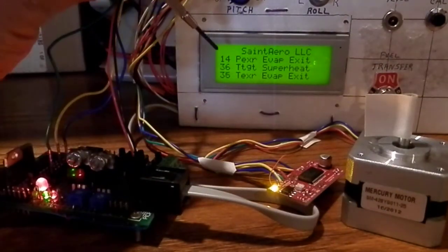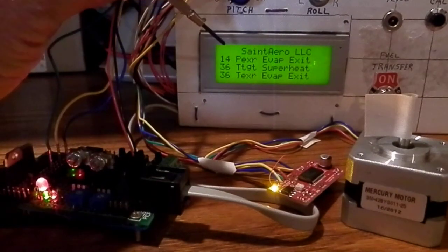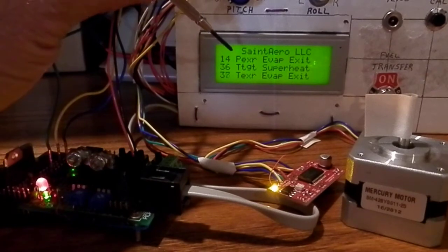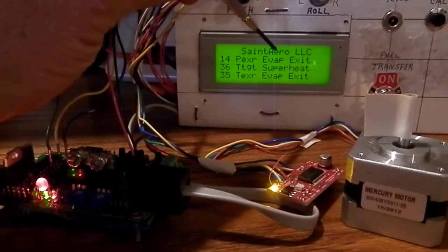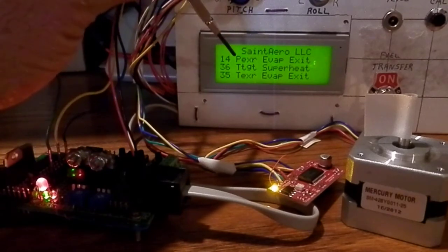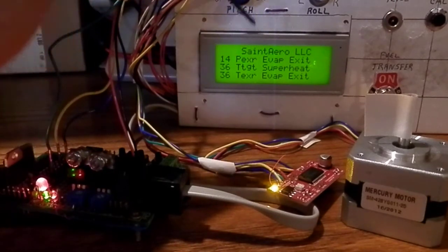The LCD displays the evaporator exit pressure, the calculated superheat target temperature, and the evaporator exit temperature.